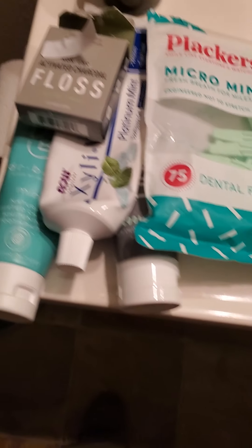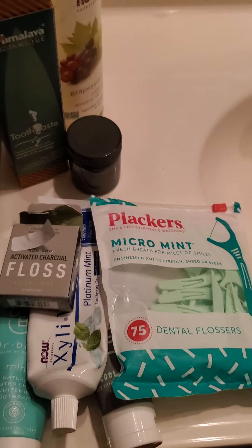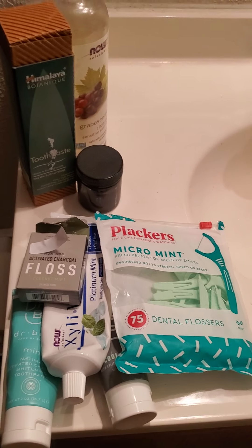Otherwise you can use any of these products, and that's it for now. Comment below and let me know what kind of videos you'd like — that'd be awesome. Happy healing, bye!